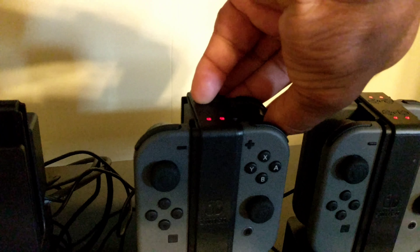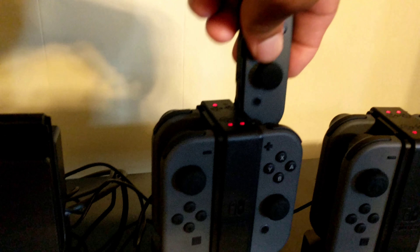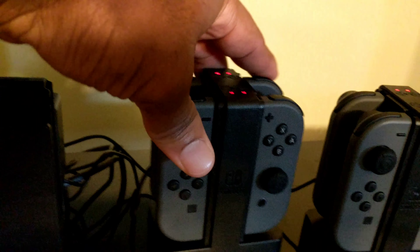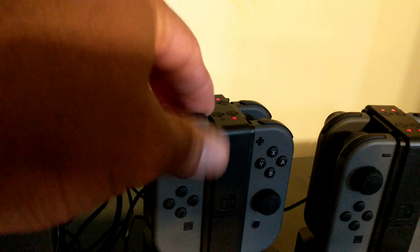I found it a little more convenient to switch them around so that all the buttons are facing forward towards me. That way when I want to take one out I can just pull them off and everybody's facing the same direction — all the controllers are facing me and I don't have to flip anything around. They charge just the same, so that's a good way to get them in and out if you prefer.